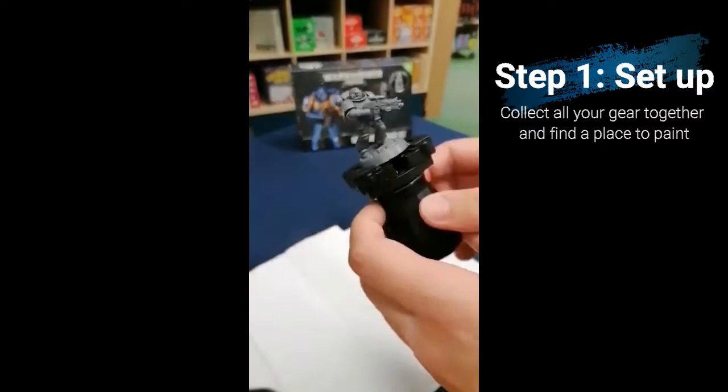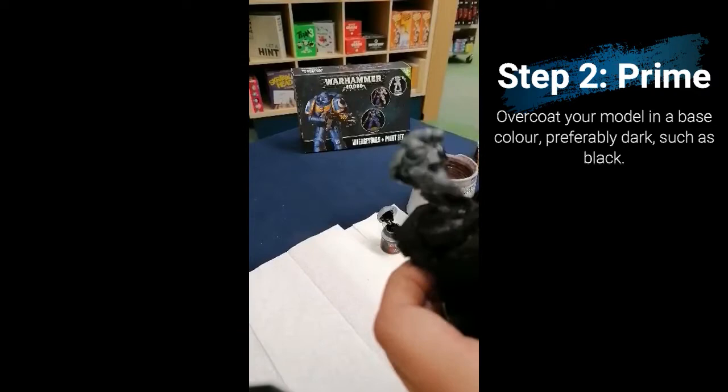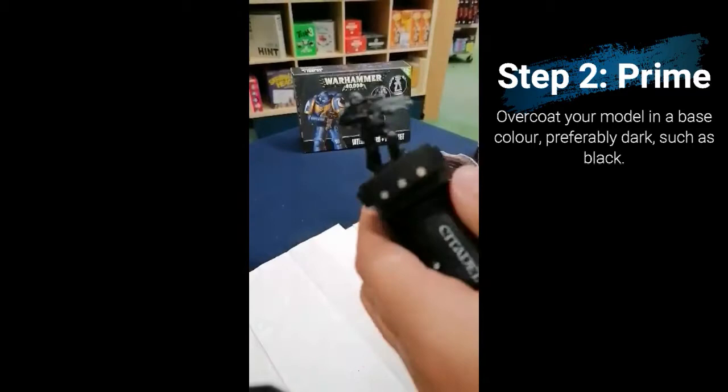Once you've got your setup together, start by giving your model a primer in some form of dark colour. For this one I'm using Abaddon Black from the Citadel range. I'm using quite a large brush and making sure that I get the whole model in a nice uniform coat. Starting this way is quite useful because it gets rid of the grey plastic colour that your model starts off as, and means that shadows are more realistic later on. Make sure during this stage you are coating the entire model, even the odd places, in this uniform black.